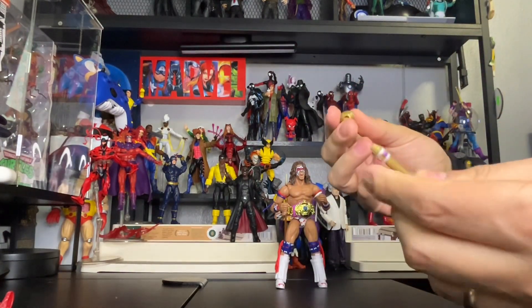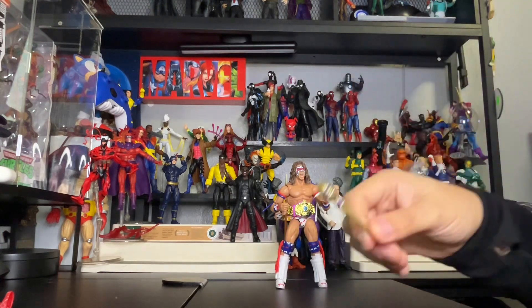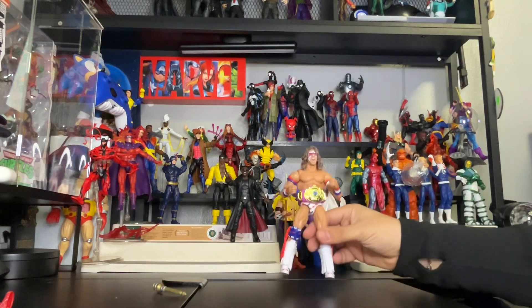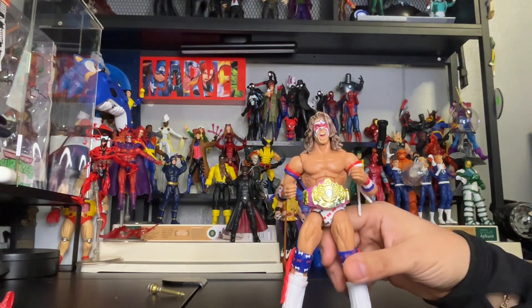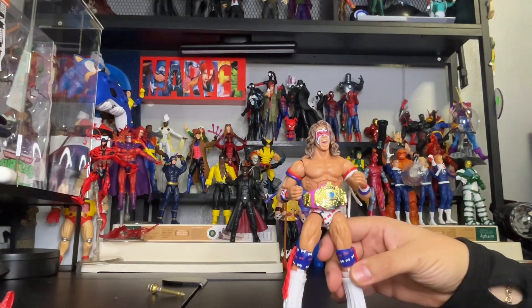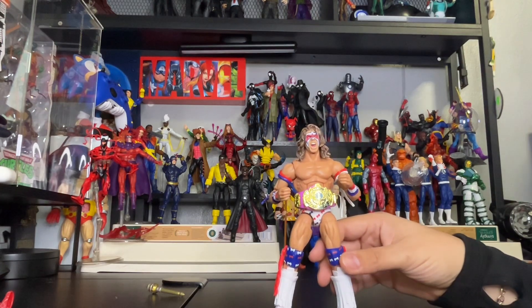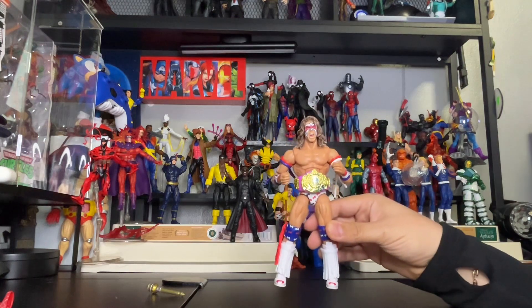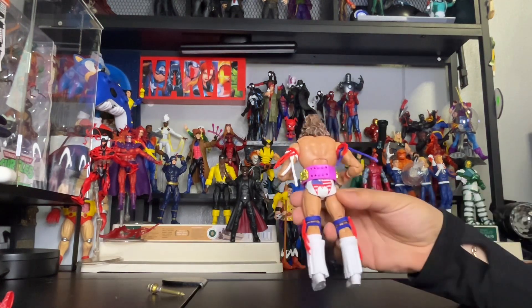The throne pops up pretty cool — yes, you can hit somebody in the head and bam, it comes right off. Awesome! Let's bring the figure up close. Look at that beautiful pink belt — I had to get it since I don't have that belt. Now I have figures to display both of them. One of these days when I get my display set up, I'll have all my wrestling figures up.